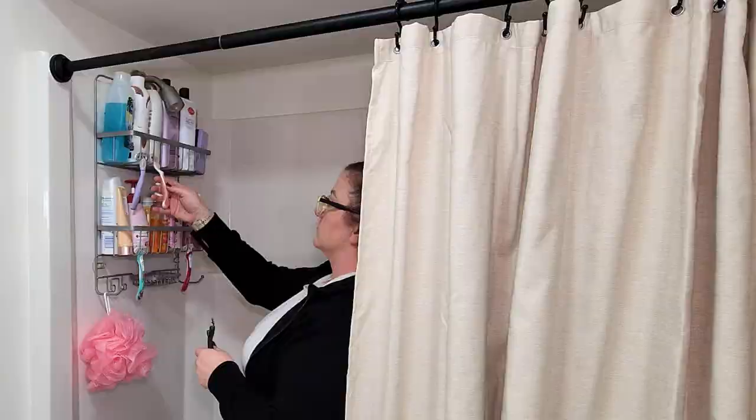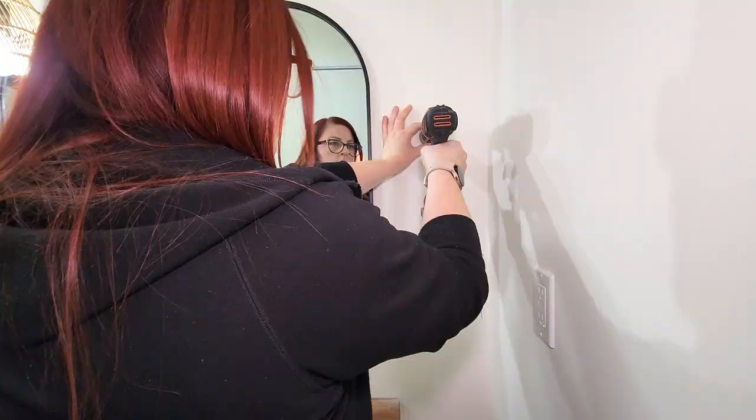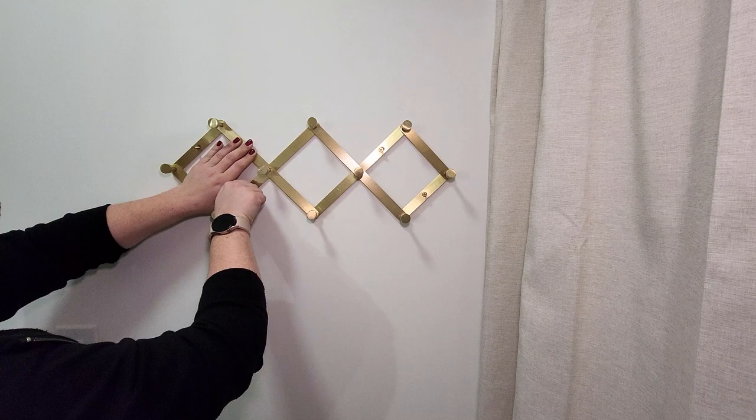I picked up a bathroom accessory set on Amazon in a brass finish that matches the drawer pulls on the vanity. It came with a toilet paper holder, a hook, and a towel bar. I installed the toilet paper holder to the side of the vanity, then installed the hook on the wall next to the vanity mirror. I loved the look of the towel bar, but decided it wasn't big enough for all of our kids to hang their towels on, so instead I hung up this accordion-style rack from Target that's the same brass finish as the other accessories.